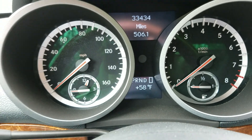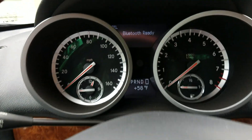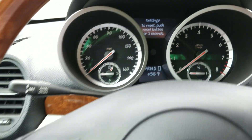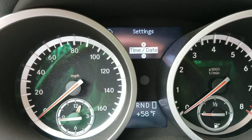To change the time, come to your steering wheel and hit the menu button until you see the settings option. Once you hit settings, hit the up arrow on your steering wheel and you'll see time/date.